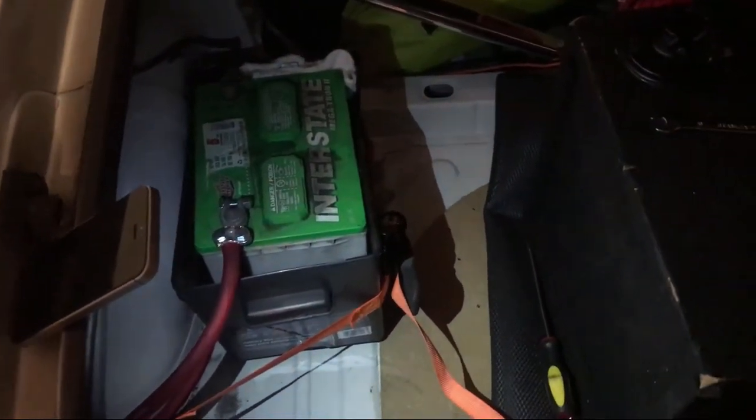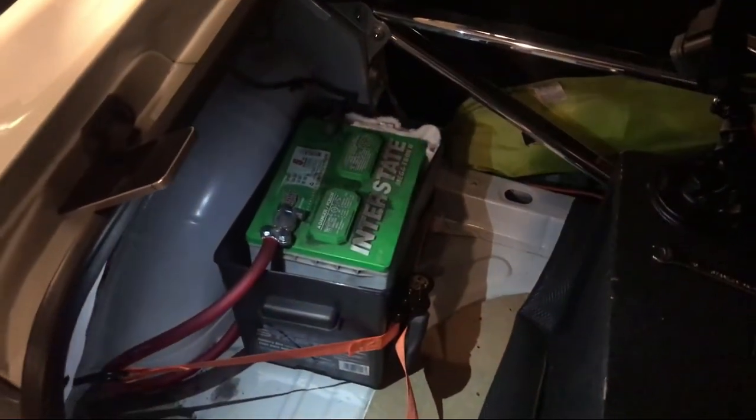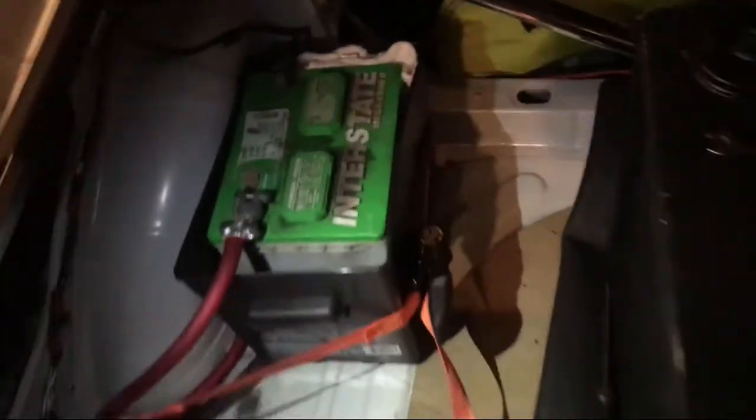I just need it to get to the shop and that's it. It turns on — I tested it, everything's connected and it turns on. So it's not really secured right now but it'll do for now until I get it to the shop.